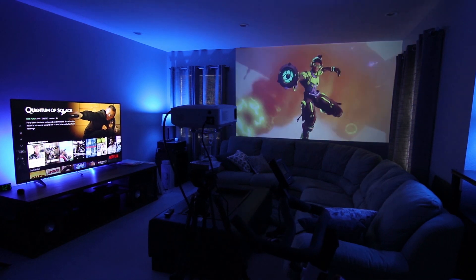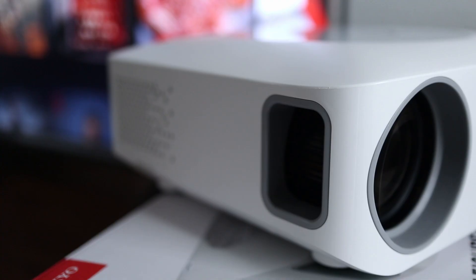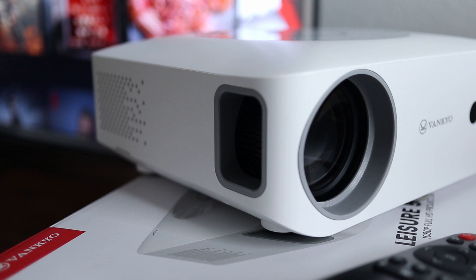If you are looking for big screen entertainment in your home, a video projector is a great way to go. And the best part is that it's more affordable than you think. In this video I'm going to introduce you to the features and capabilities of the Vankyo Leisure 530W home theater projector.